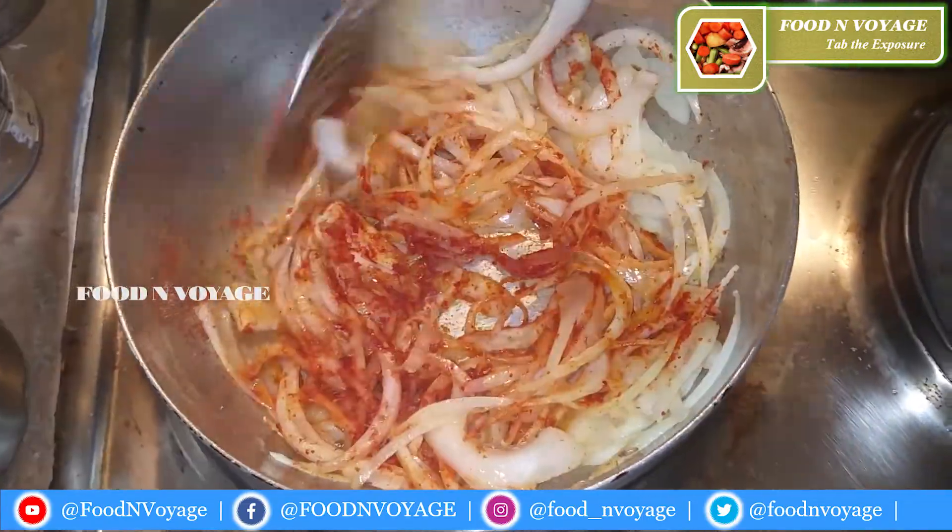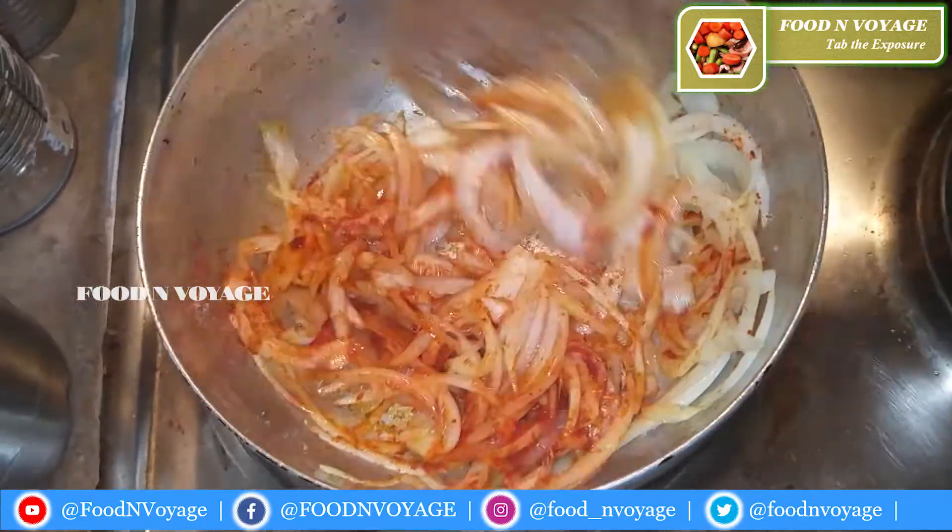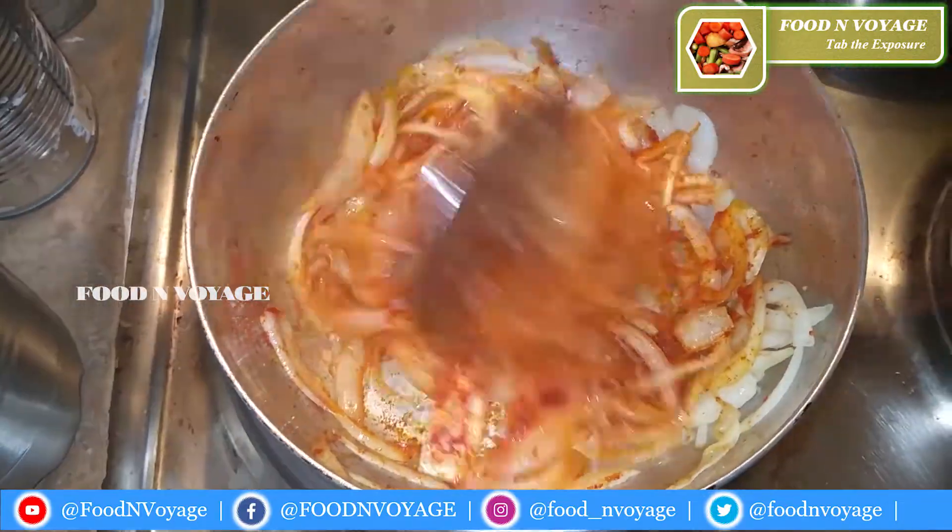It's a little bit dry. Let's add more of the curry mixture and continue cooking.